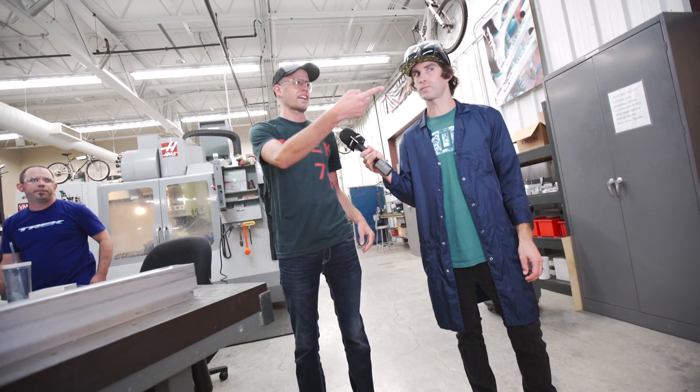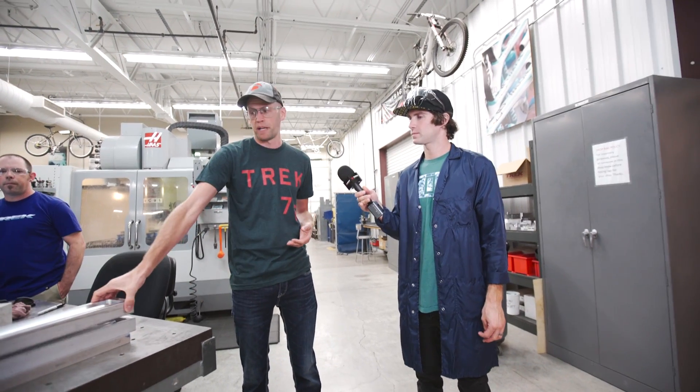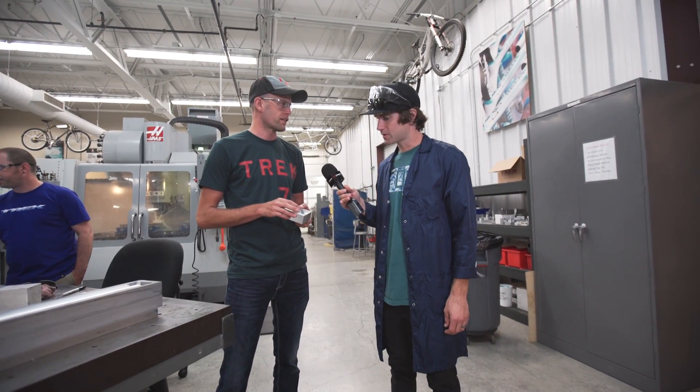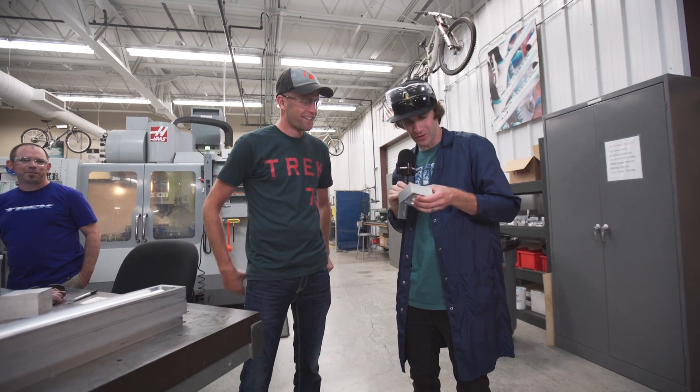With CNC, unlike 3D printing which is additive — building up from nothing layer by layer — here we start with a big block and whittle it away until we end up with the small part we want. Look at this whittled part — it's so cute!